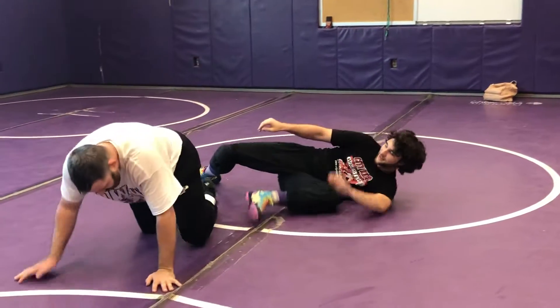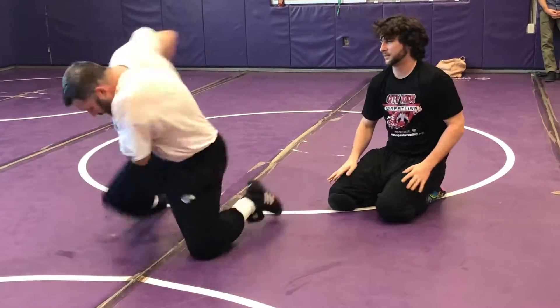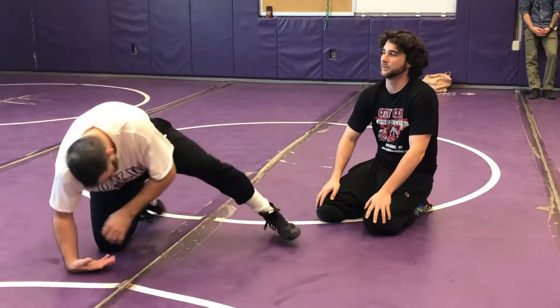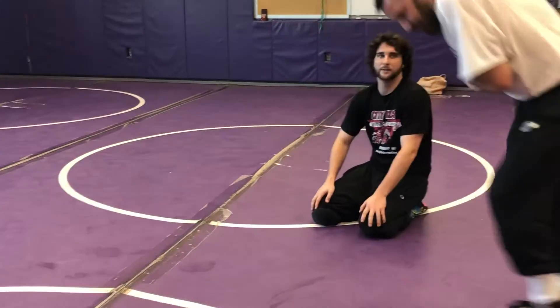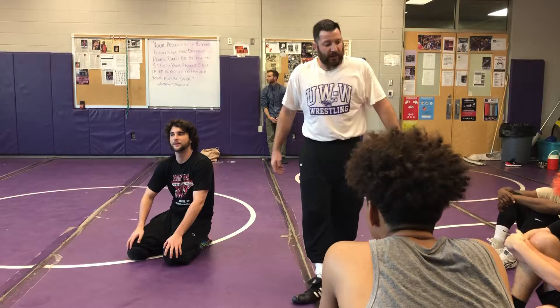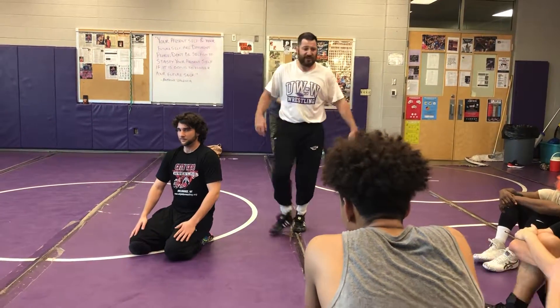You've got to get used to this. We're here — switch my knee, use that momentum, slide it up inside. Don't let them get comfortable, make them hot. Go play with those two for a couple reps, then we'll finish it at one, two, three.